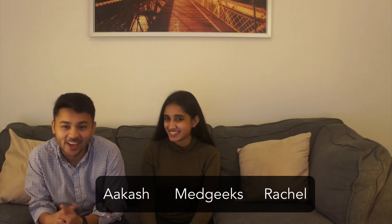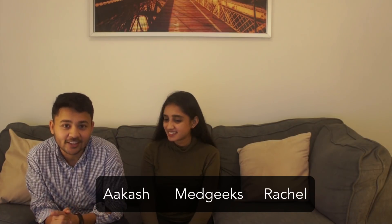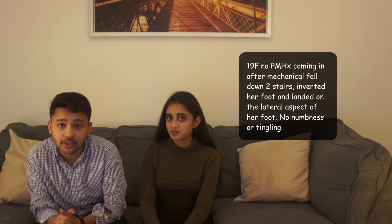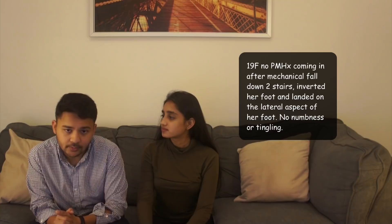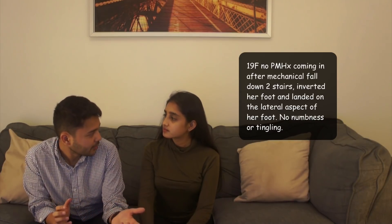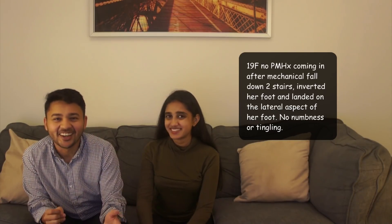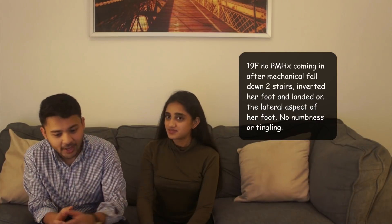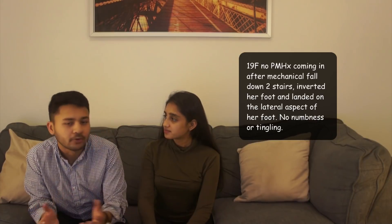We've got some ortho in here now, after some gen surgery and internal medicine. This is a 19-year-old female with no past medical history who came to the ED for right foot pain. She was walking down the subway stairs — that's the train here — inverted her foot and fell down two stairs, and now she's having some lateral foot pain.